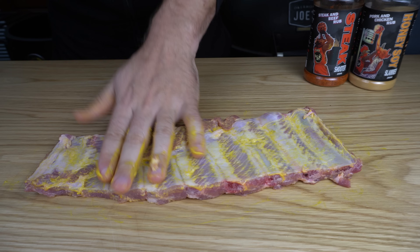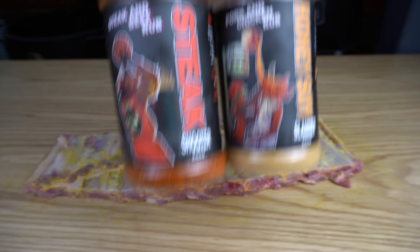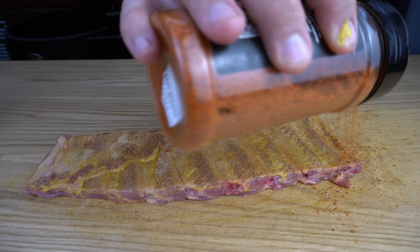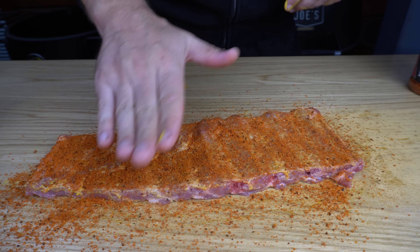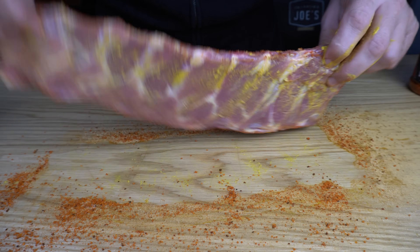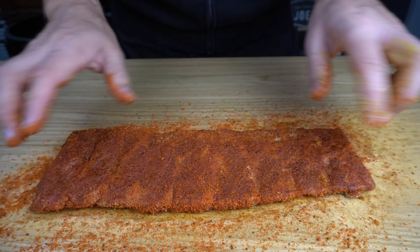Flip them over and do the same to the underside. If you've got a favorite pork rib rub go ahead and use that, but I'm going to be using a combination of our honey soy slammer topped off with some steak shooter. The honey soy slammer is a really nice sweet rub, and the steak shooter is nice and savory — it's also going to give it a nice red color. We'll get our edges while we're here, and then do the same to the top. Now these are ready to go once our smoker is ready.